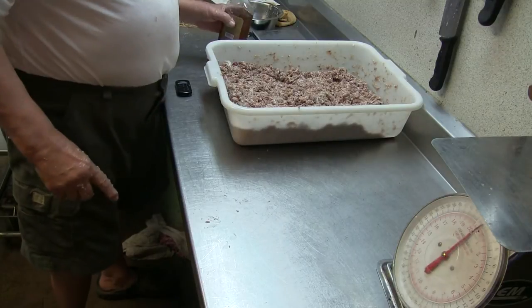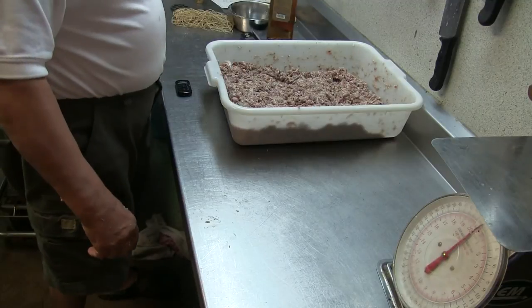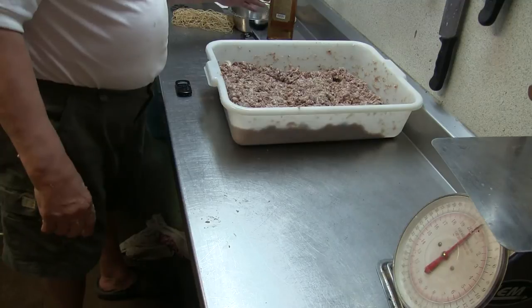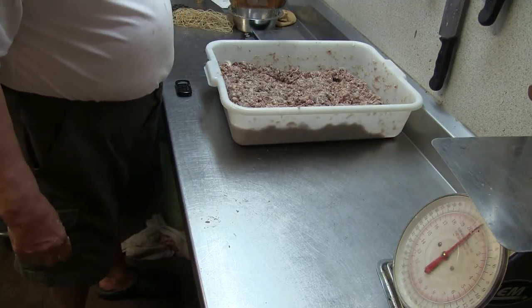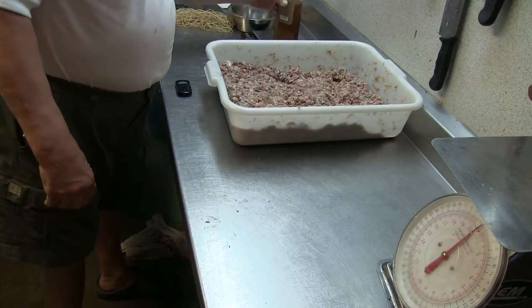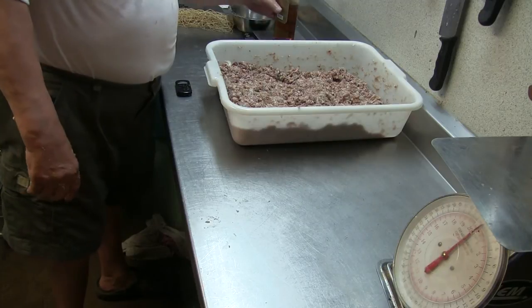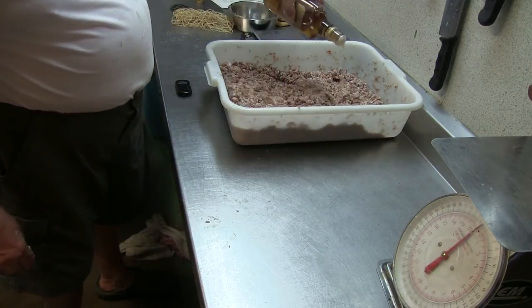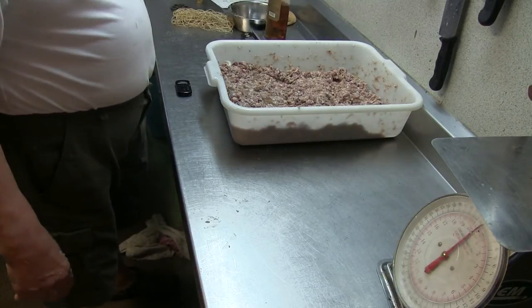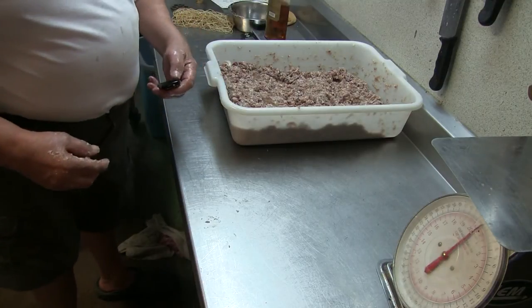I almost forgot the most important thing — I put some rum in there. I've never weighed or measured it before, but today I want to, so you get an idea of how much I use. I put it on the scale — that's only 60 grams so far. I think I want about 200 grams total, which is 10 grams per pound, or a little less since I put other stuff in there too.